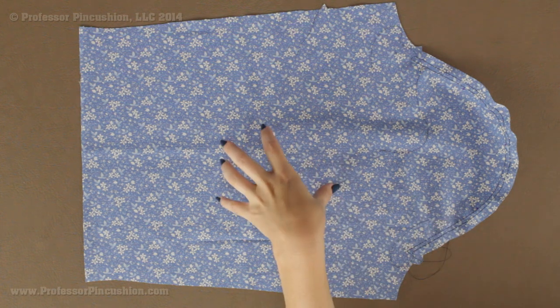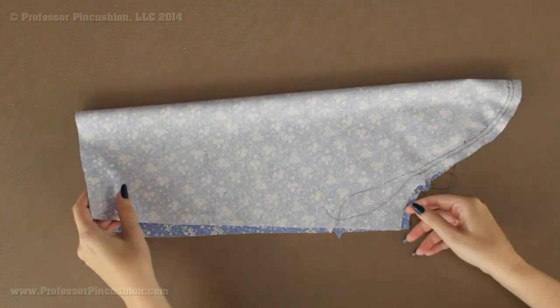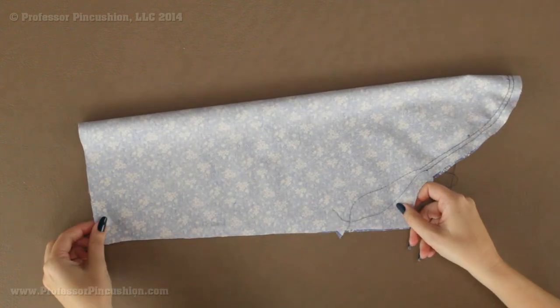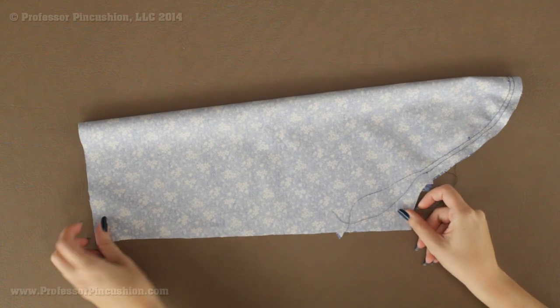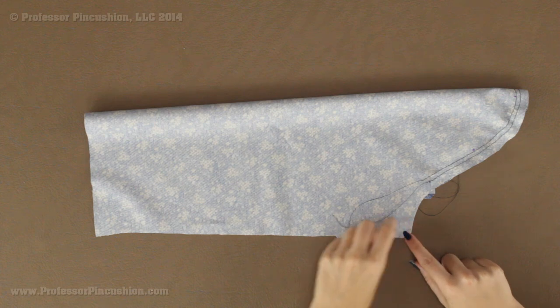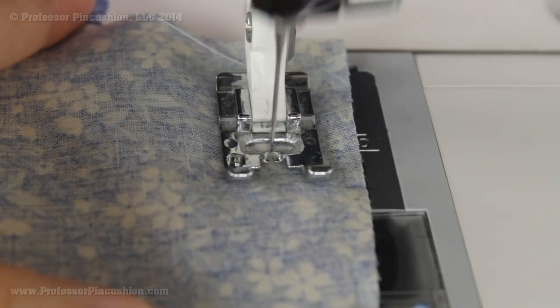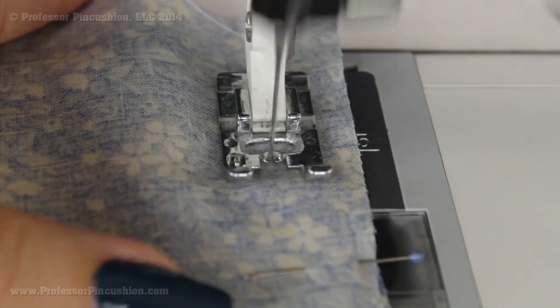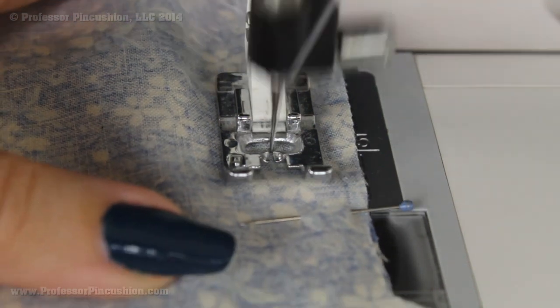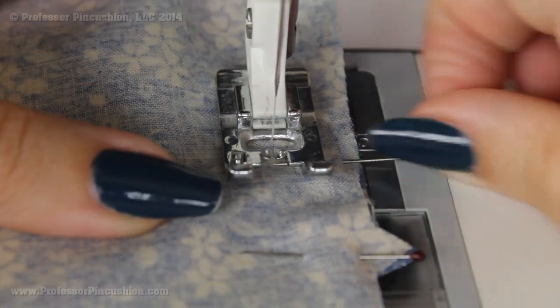For both your main fabric and your lining fabric of your sleeve pieces, we're going to match up our underarm seam. Make sure you have right sides together. You're going to be matching up the raw edges, the ends, the notch. Go ahead and pin and sew at your machine doing a regular straight stitch at your seam allowance, five-eighths of an inch. Don't forget to back stitch and then after you finish, press your seams open.